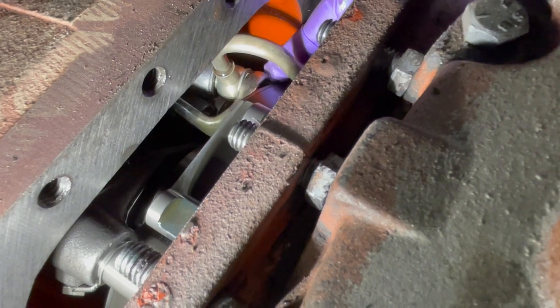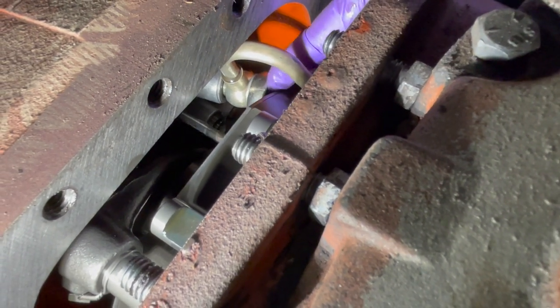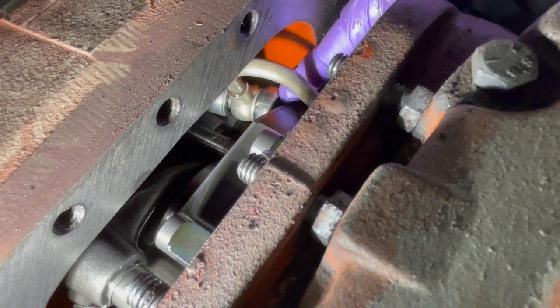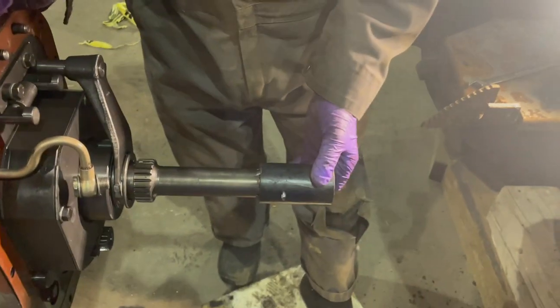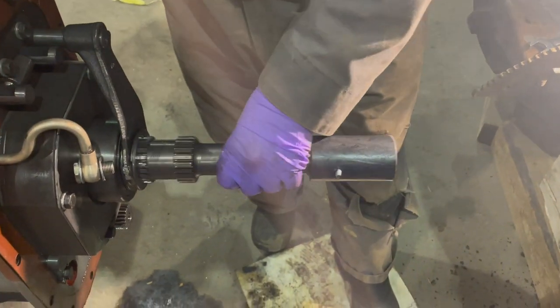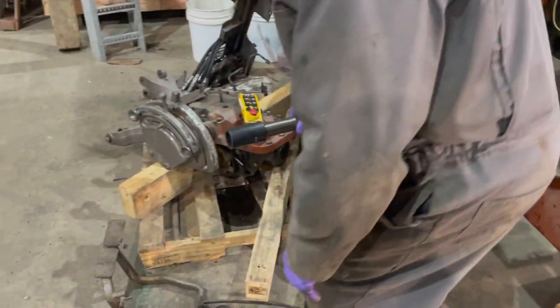I got it loose and I'm screwing this bolt off — which is the connection of the hose. We're pulling out the main shaft that drives the differential and setting it aside for right now.